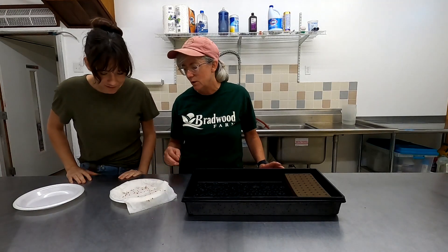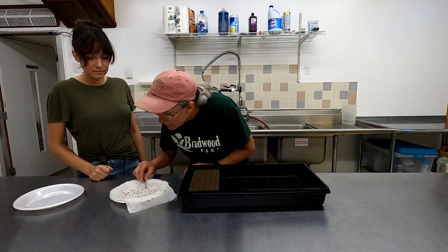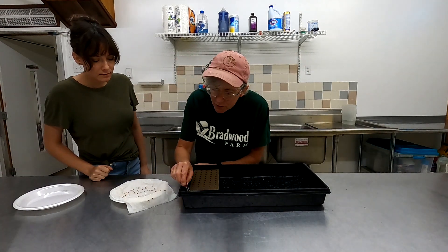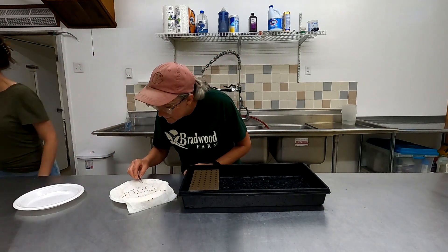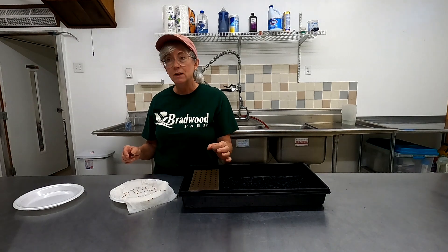So you carefully take off the paper towel so you don't hurt the radicals — you can see the little white radicals coming out, which means that seed is germinated and ready to plant. I can't pick them up with my hands because I end up breaking them, so I always use a pair of tweezers. You just pick them up very gently and I can usually put two or three in each cube. The oasis cubes I have are the multi-seed ones, so they have a bigger hole in them.